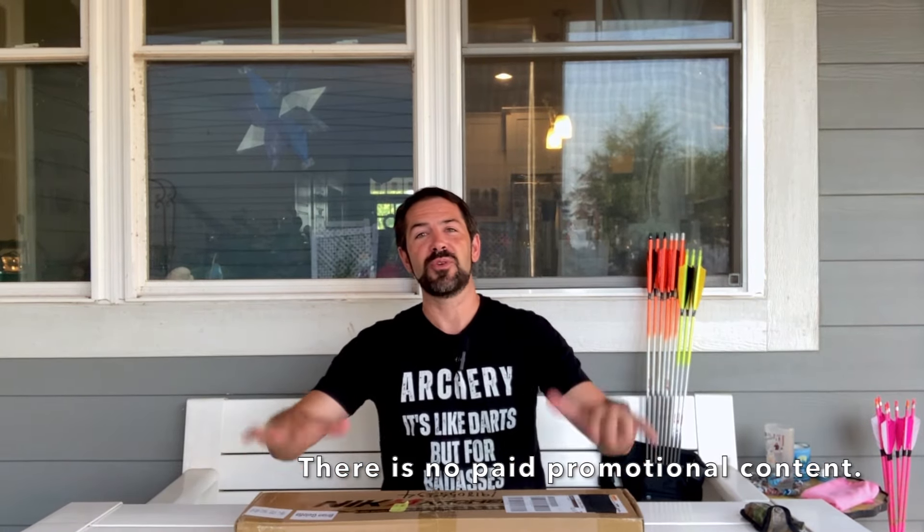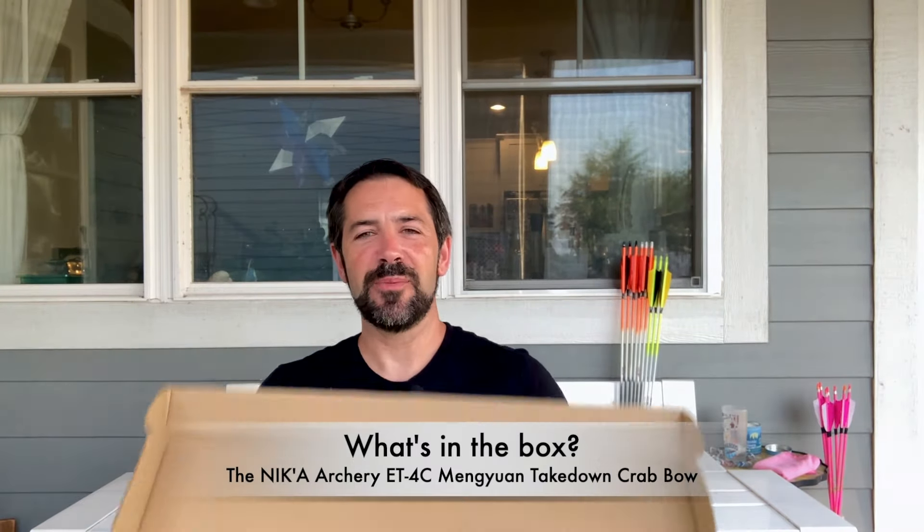It just so happens my family is going on a trip, so now is the perfect time to open this box that has been sitting in my garage for a while and check out the new Nika bow. Let's open it up — time for the buck knife. Let's see what we get.